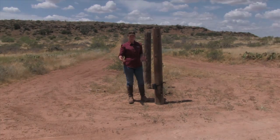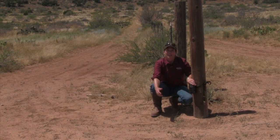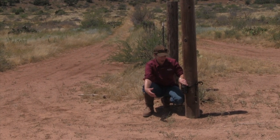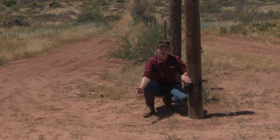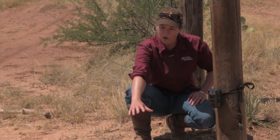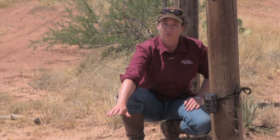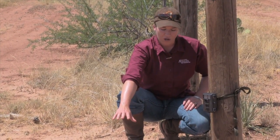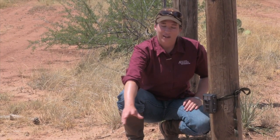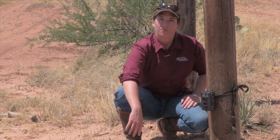Another thing that you want to be aware of is the vegetation that you have in front of your camera. Even a small blade of grass moving in front of the camera will trigger the motion sensor and fill up your card with images. So you want to pick a spot that has bare ground with virtually no vegetation in the way, or you want to take a weed whacker out and weed whip all the vegetation down to bare ground.